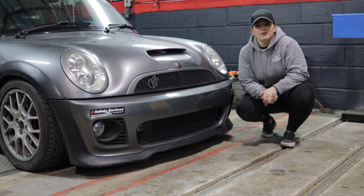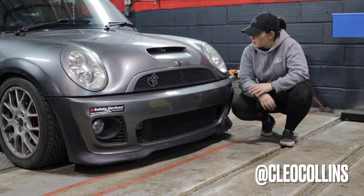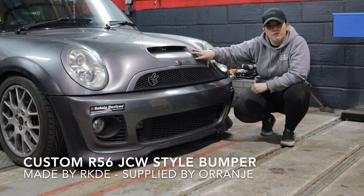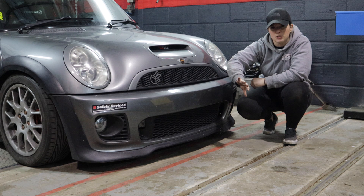Hey guys, welcome back to another video. My name is Cleo, and again you're here with me with my R53. So this is obviously a mini R53 — it's the generation one supercharged, but it's also got an R56 Gen 2 off a turbo JCW bumper on it.